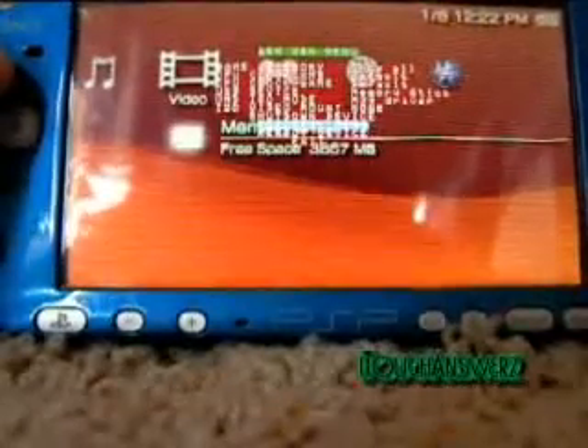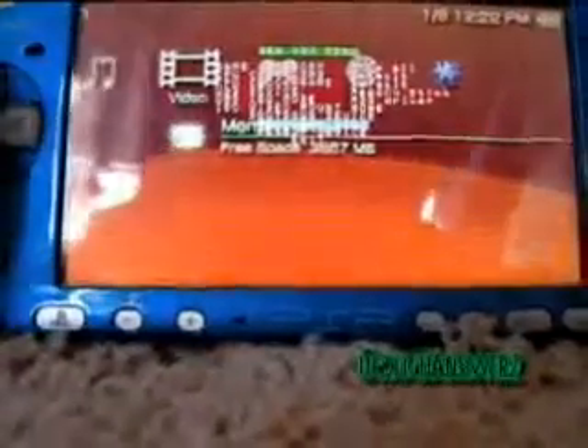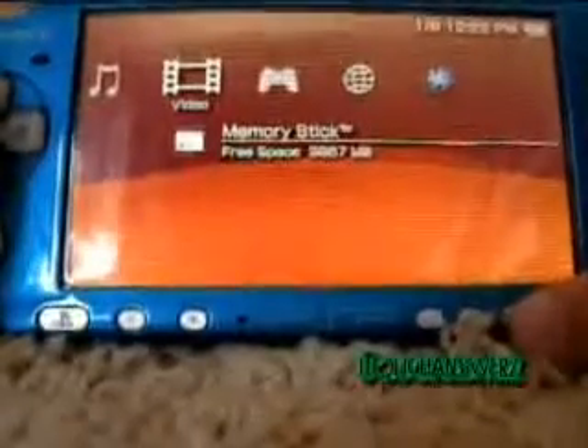You can also get to your recovery menu from here. I would not recommend messing around unless you know what you're doing, because that is a good way to brick your PSP. You can just hit Select to exit from that.